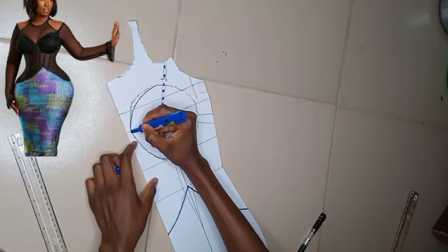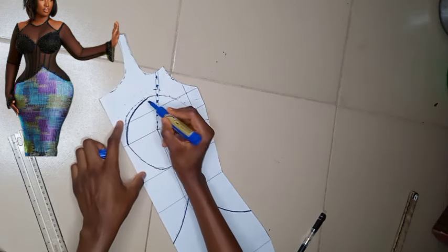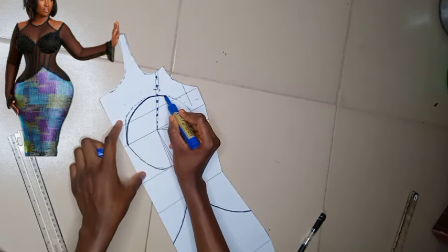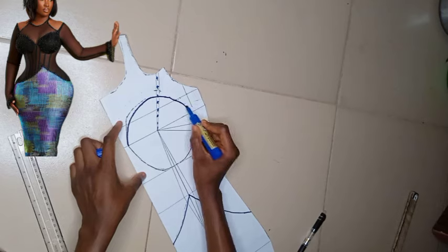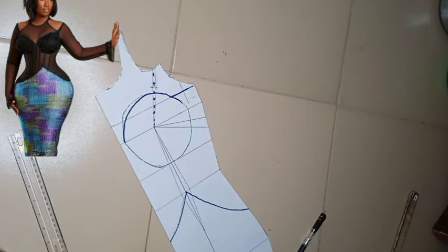Now this is the whole part of the corset where the yoke is going to start from. Whatever I'm doing now is where we are going to be attaching our yoke from — this is where the yoke is going to be starting.